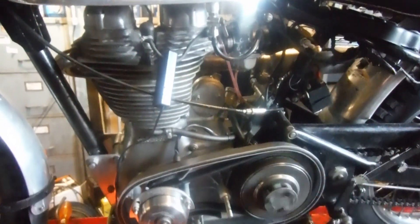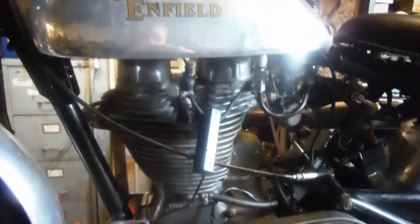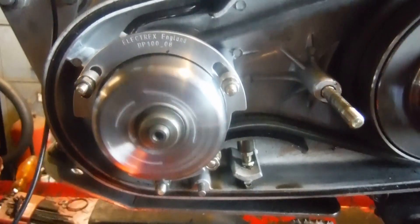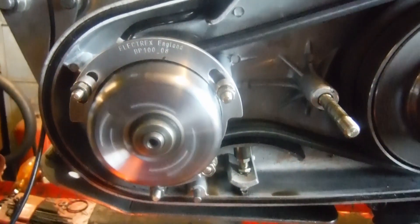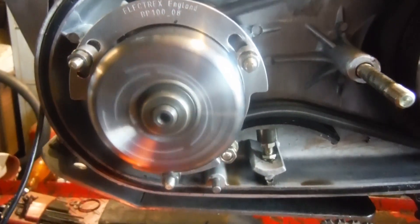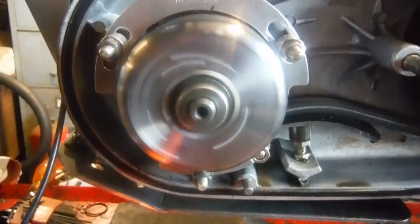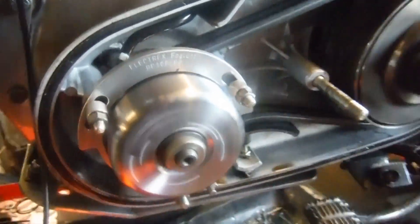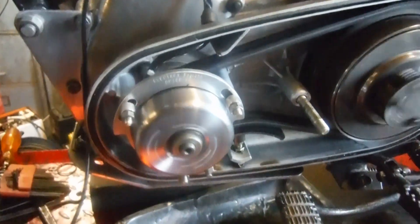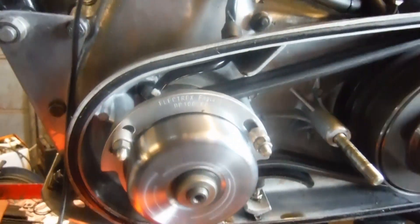I've just been checking and setting the ignition timing by strobe on this machine, which is fitted with an Electrex World self-generating electronic ignition with lighting coils. It was a little over-advanced, so I sorted that out, and I just thought I'd show the machine running with the primary cover up and the ignition generator unit exposed.